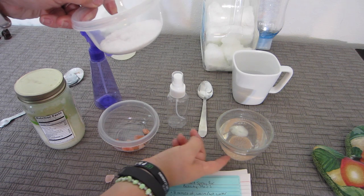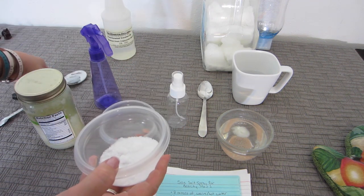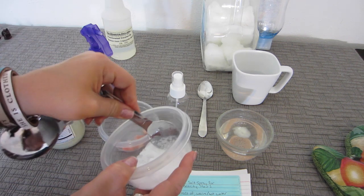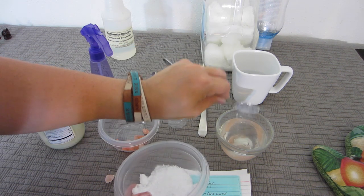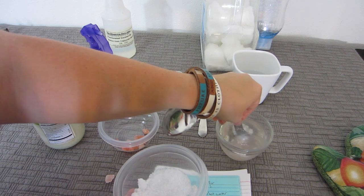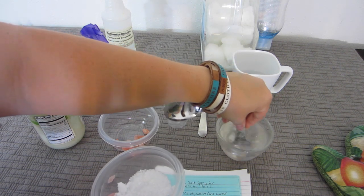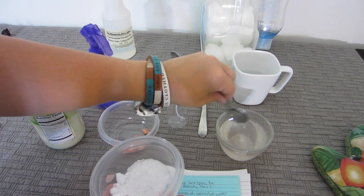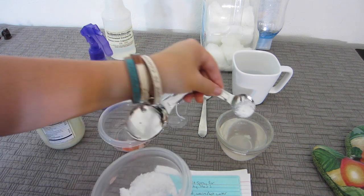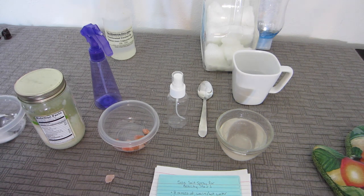Since this already has the Himalayan pink salt, I only need a little bit of Epsom salt. As you can see, it's still trying to melt — stirring helps. I'm just going to do a little bit more. There we go.